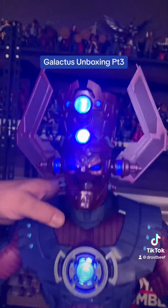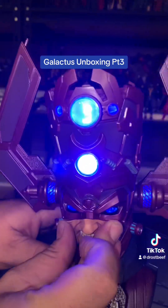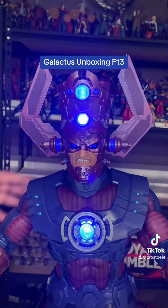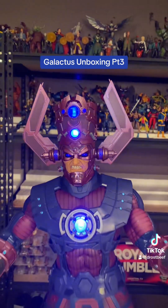And pop that out. Just slide it back in. Sometimes you got to push like the little cheekbones in to get it to pop underneath. That's probably the face I have on it — like he's pissed off, ready to eat some worlds or whatever.